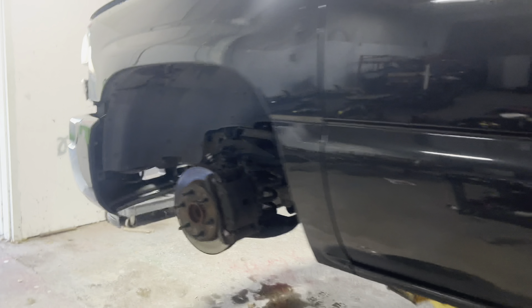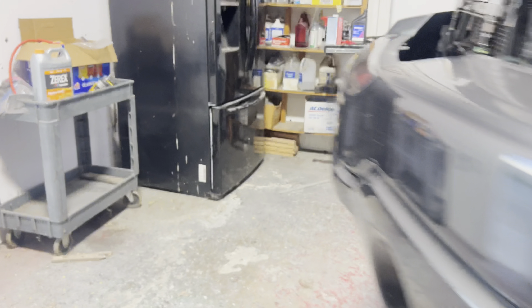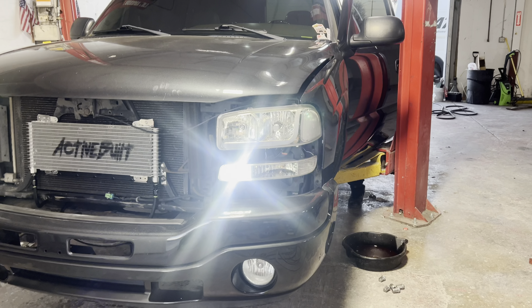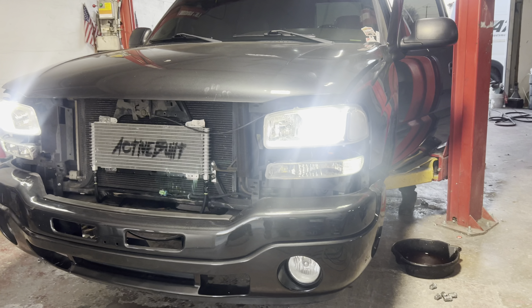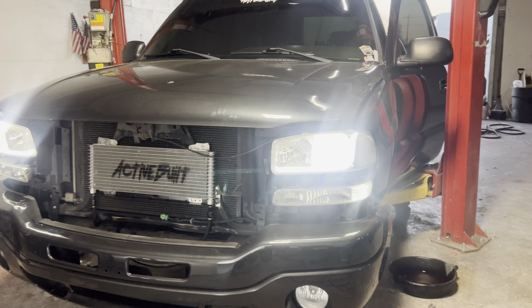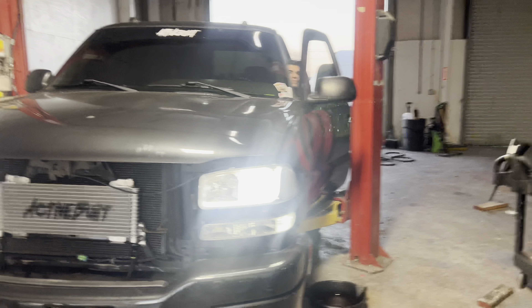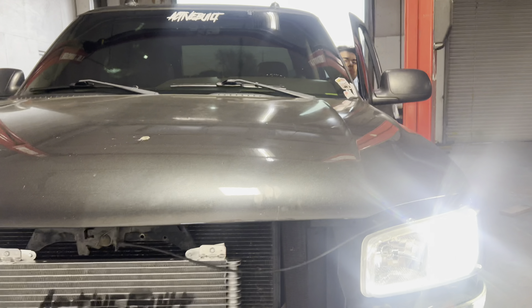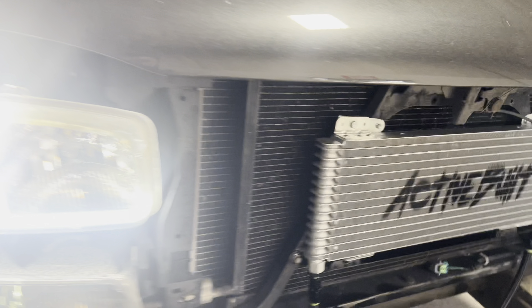We got everything pretty much plumbed up. We're gonna start it up right now — let me lower it, start it up, make sure there's no leaks. Let's put the window down, we're gonna raise it back up. All right, let's see.